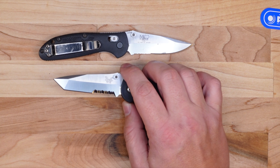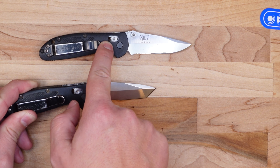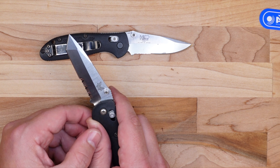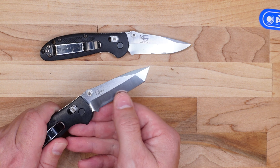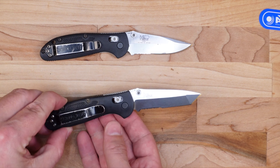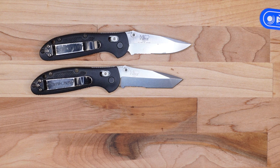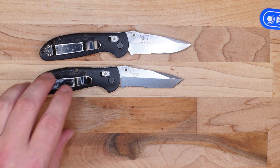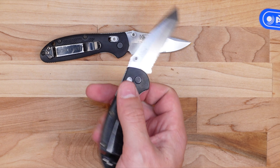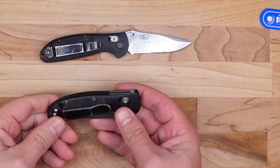Same thing on this one — they definitely re-profiled the whole edge. This particular Tanto blade hadn't been resharpened as many times as the other Mini Griptilian, so it didn't need as aggressive a re-profile. The serrations were not re-profiled, but they did take a flat stone to the back and take off the rolled edge, so the serrations definitely feel much sharper. All in all, I'm really impressed. Benchmade did exactly what they said they were going to do — re-profiled the entire non-serrated edge, addressed the pocket clip, and cleaned up the gunk from the deployment mechanism. These knives really feel just as good as new.